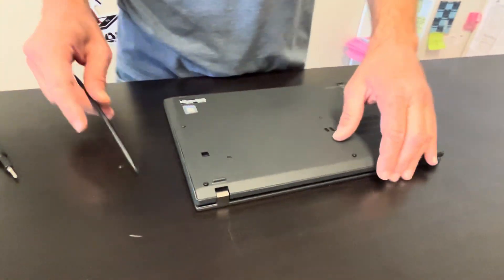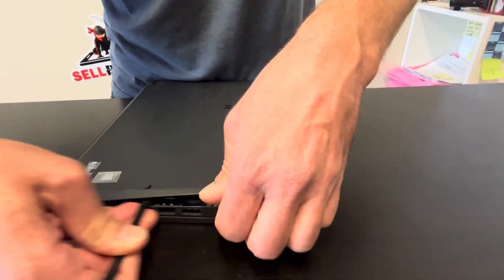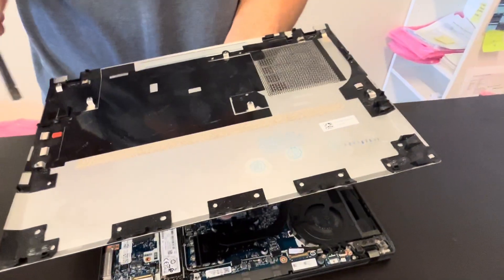Now we have to separate the bottom case from the palm rest. Find the gap where you can put your tool and disconnect the clips. The bottom is out — here we should have the part number.